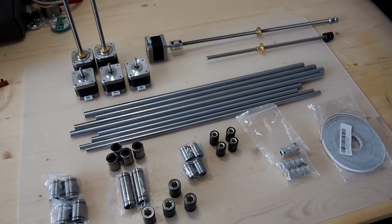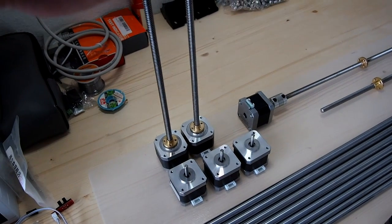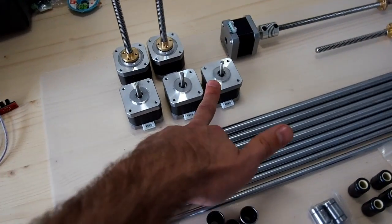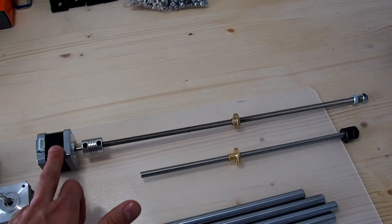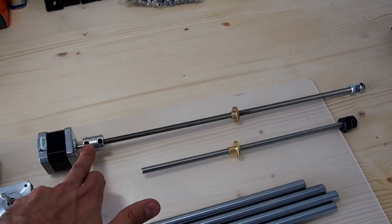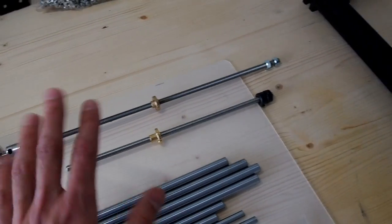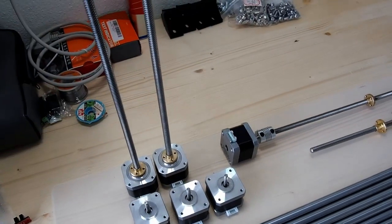Here we have the motion parts for the Hypercube Evolution. Starting with the stepper motors — for the dual Z version, we have two NEMA 17 integrated T8 lead screw stepper motors, a couple of stepper motors for the XY motion, and another stepper motor for the extruder. Here I've done a quick example of an alternative Z axis stepper motor setup using a standard stepper motor, a coupling, an M8 threaded rod and nut, or alternatively another T8 lead screw with its nut. I'll show you how that could potentially work as another option rather than using the integrated lead screws.